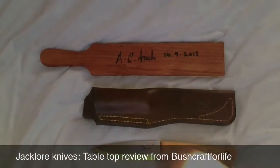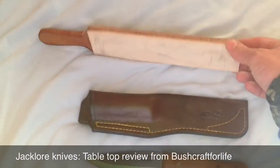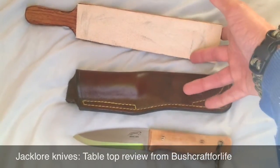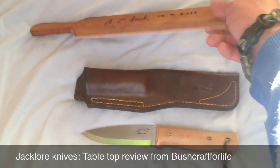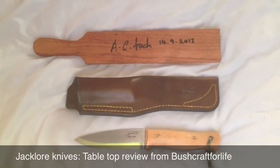He made me a strop while I was there, so this is probably a Jacklaw original — he made me a bit of strop from the Vegitan leather that he uses for his sheaths, and fortunately he got to sign it for me.